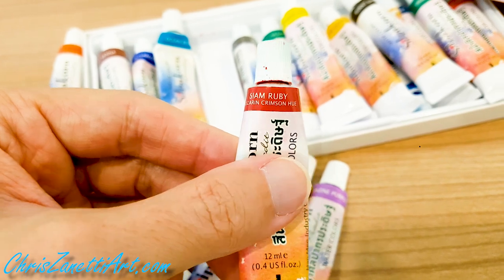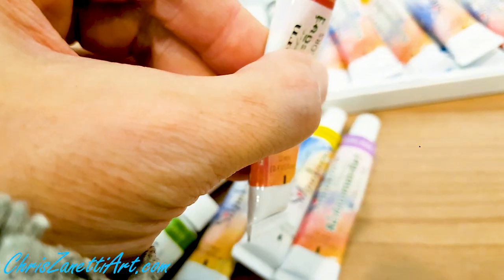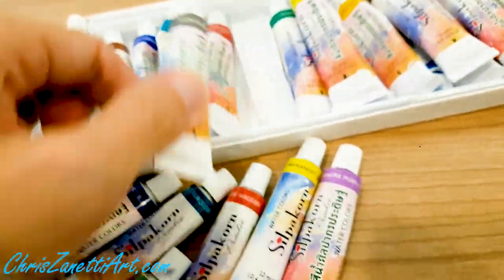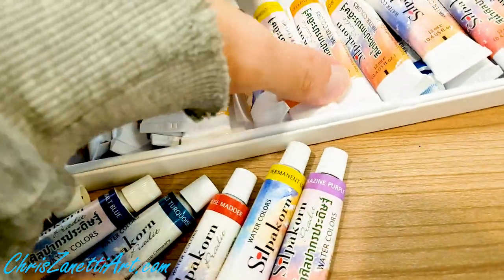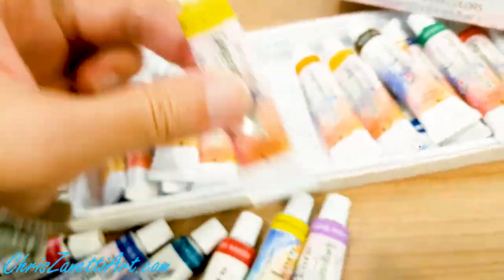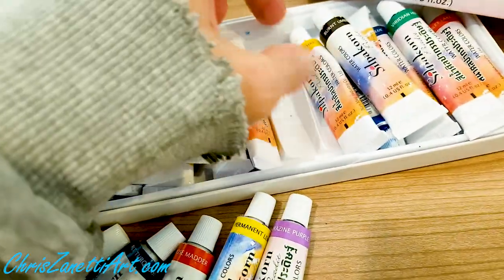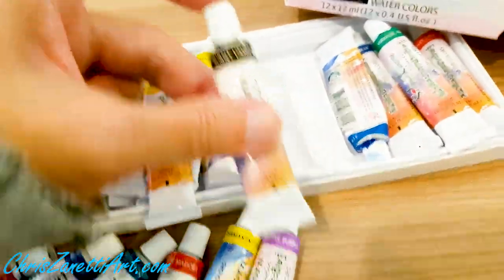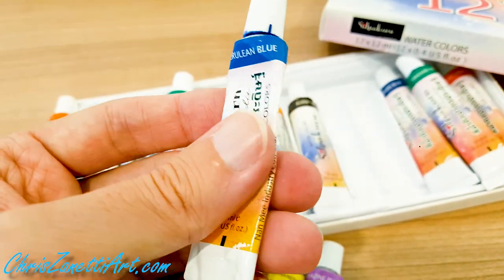Siam Ruby. Alizarin Crimson Hue. Ivory Black. Ocean Green. Permanent Light Yellow. Yellow Deep. Yellow Ochre. Burnt Amber. Cerulean Blue.